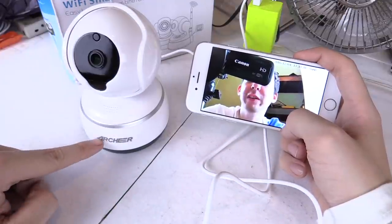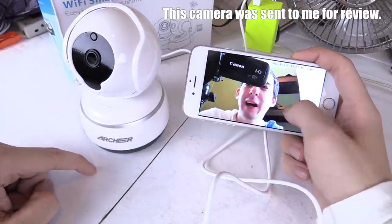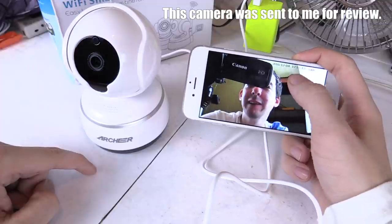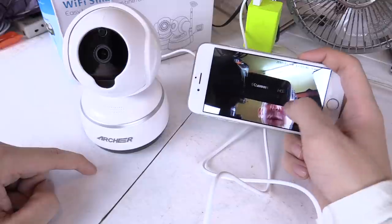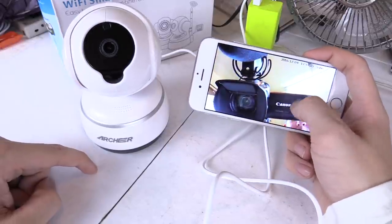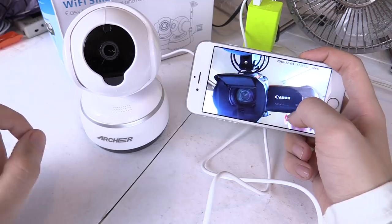Hi everyone, today I want to show you this network camera from Archer. As you can see, it does have pan and tilt, so you can control it from a cell phone, an iPad, or even from your computer, which is quite useful. You could use this as a baby camera or even as a security camera.